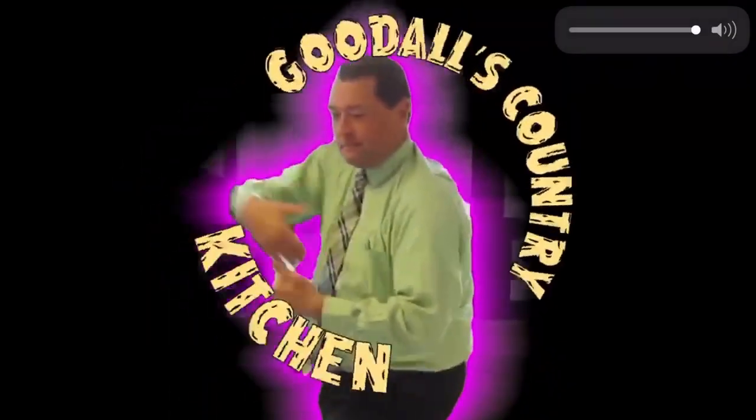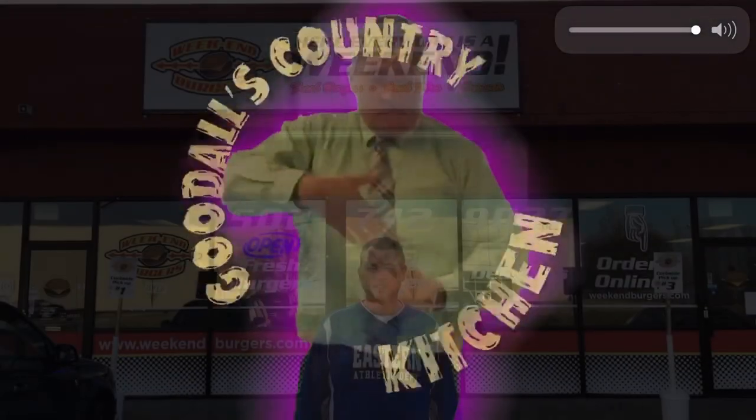Y'all know nothing about this, so you need to pay attention. Sit back and relax, it's time for Goodall's Country Culture. Alright, out here on National Turnpike, right before you hit Southside Drive at Weekend Burgers.